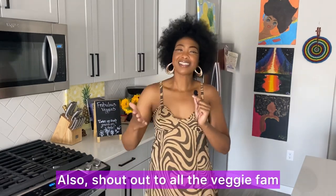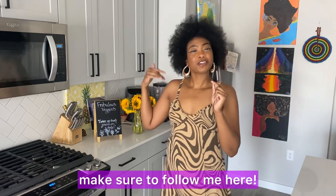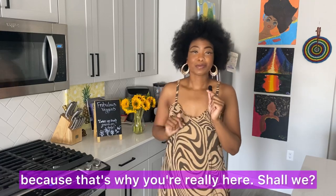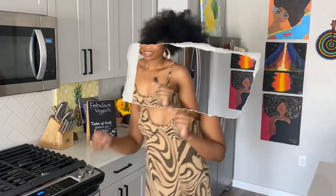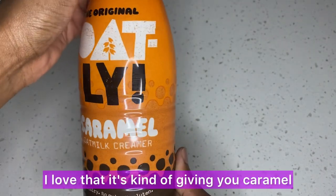Shout out to all the veggie fam that stay up to date with me each and every week. If you want to be a part of the veggie fam too, make sure to follow me on all of my socials. Let's chat there — but let's get into the review, because that's why you're really here. And boom, here is a closer look at the packaging.